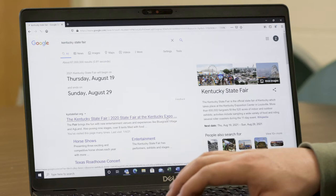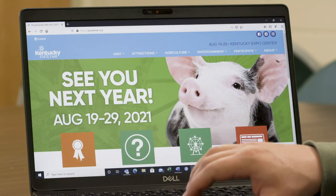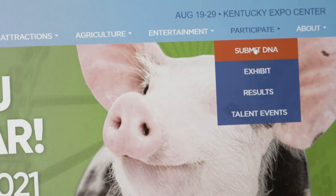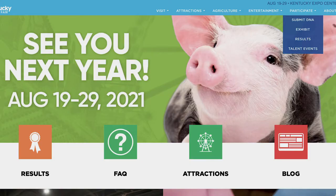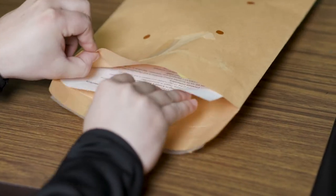First, let's visit the following website, kystatefair.org. We will scroll over to Participate and hit Submit DNA. We will then need to click the link to order KUIP tags. You will then be directed to the tag order form where you will be prompted to pay by credit card at the conclusion of your order. Once your order is processed, you will receive, via mail, a nominating envelope from the Kentucky State Fair.